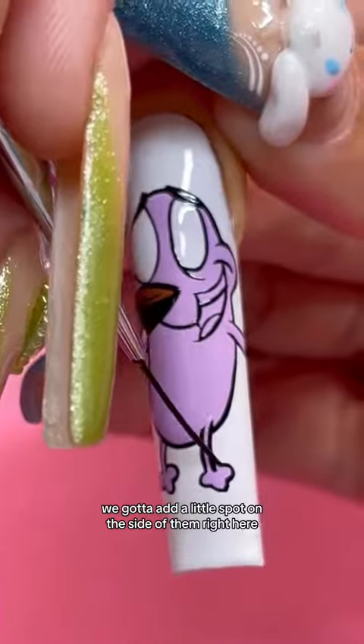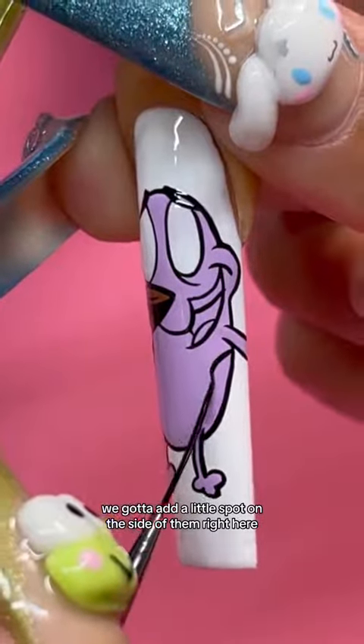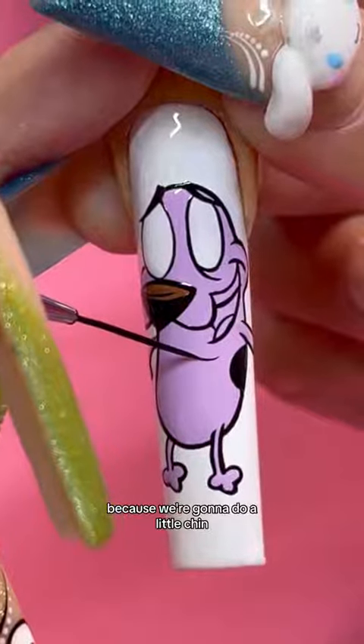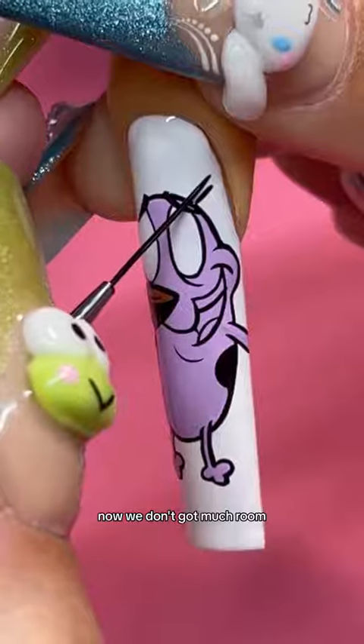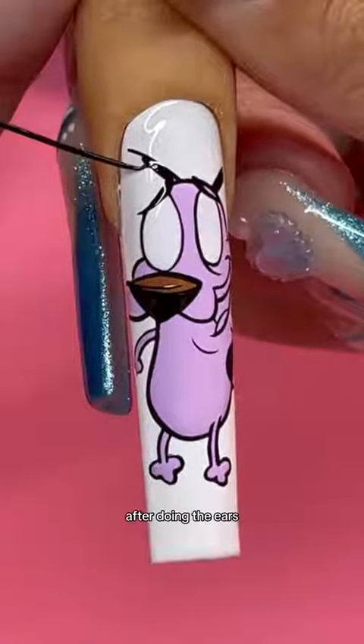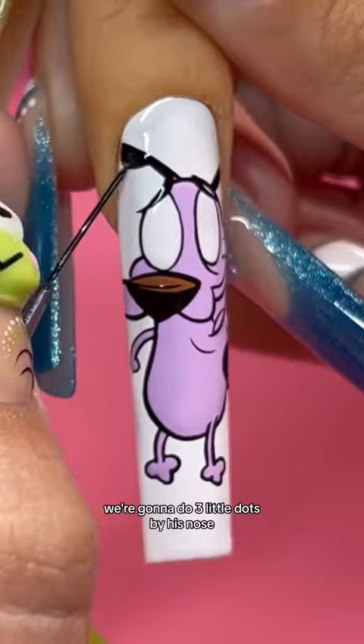We got to add a little spot on the side of them right here. Then load your brush for a really thin line because we're going to do a little chin. Now we don't got much room, but we're going to add whatever we can fit of his ears. After doing the ears, we're going to do three little dots by his nose.